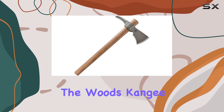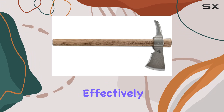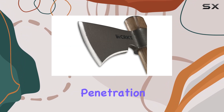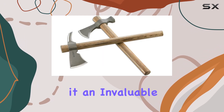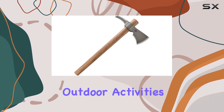One of the standout features of the Woods Kanji Tomahawk is its versatility. The design allows it to be used effectively for a range of tasks, from splitting wood to performing penetration tasks with its spike. This multi-purpose utility makes it an invaluable tool for camping, survival situations, and general outdoor activities.